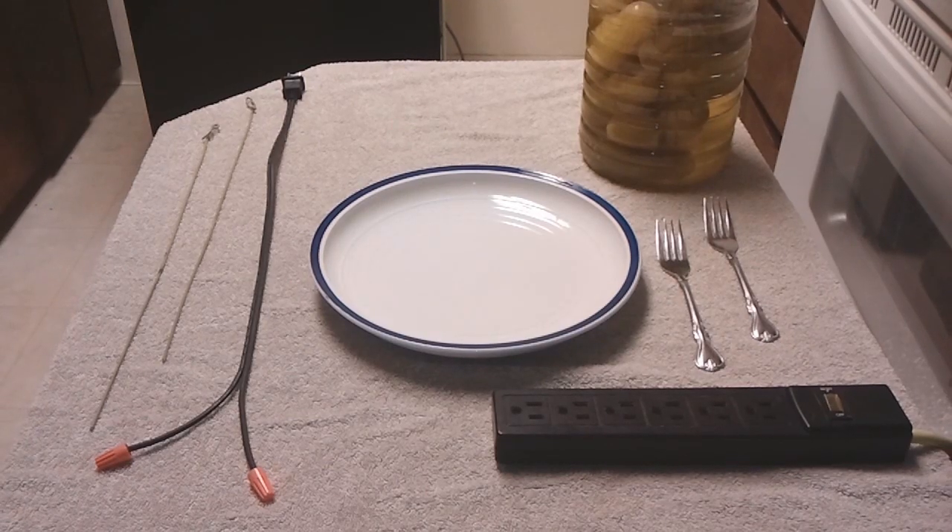What is up my peeps, it is Deej here and I got a little science experiment for you. My girlfriend bought these big jar pickles — they taste like shit, I don't know why she got so many. What I'm going to do is this trick I used to do back in Cub Scouts, and we saw on Mr. Wizard's: I'm going to electrocute a pickle and make it glow for you. It's kind of like a weird light bulb.